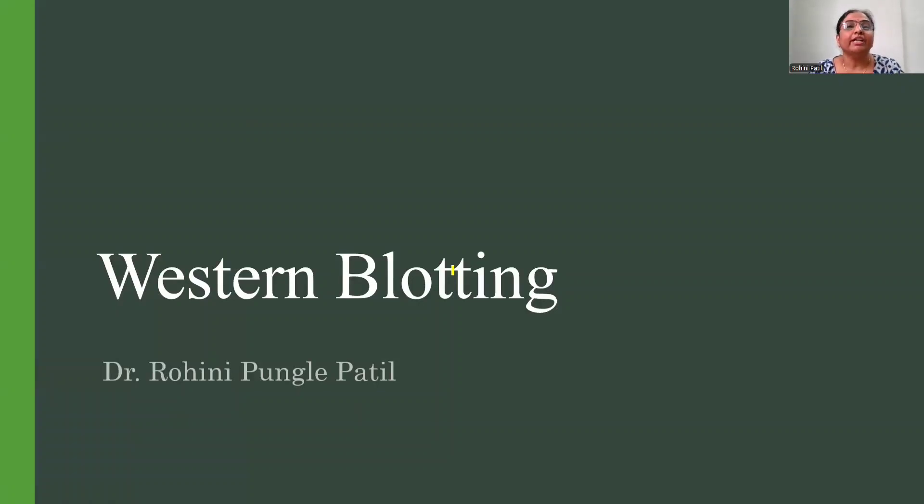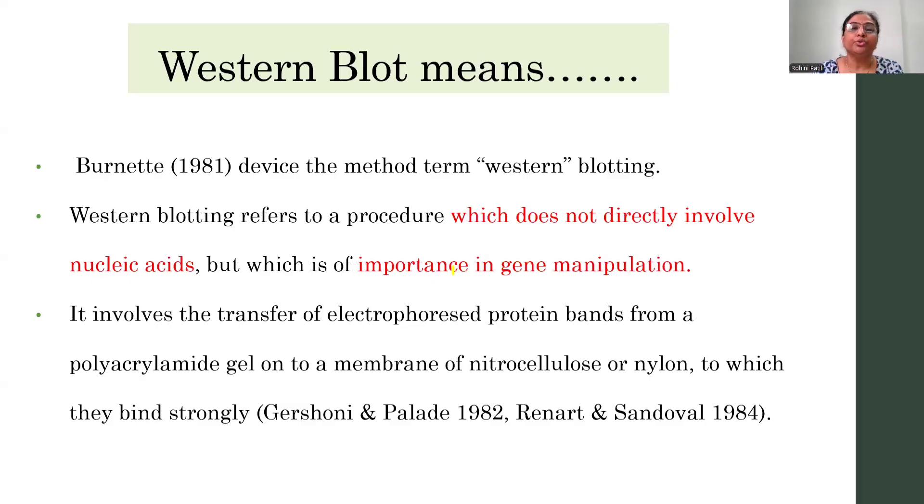Welcome. We are learning about the blotting techniques and we have come across various types of blotting techniques like the Southern blot, Northern blot, Western blot, and also we have seen about the colony hybridization and the plaque lift assay, and also we have come across the immunoblotting, which is also called as immunological screening. Today we are going to learn about the Western blotting.